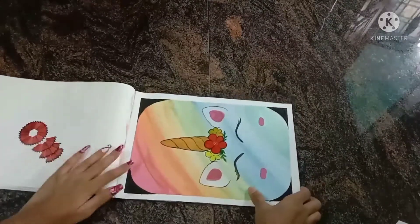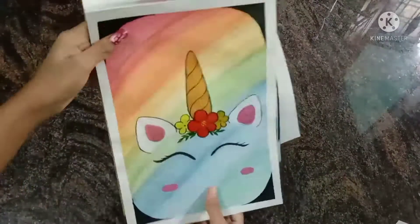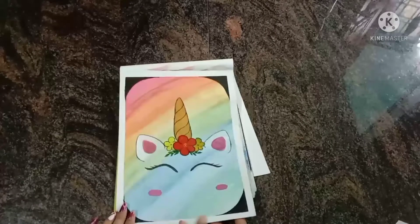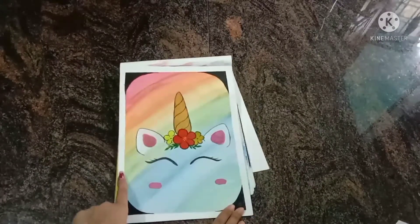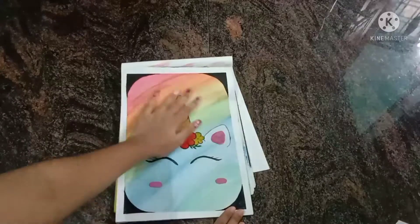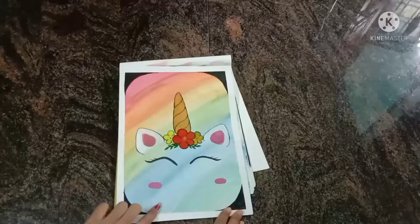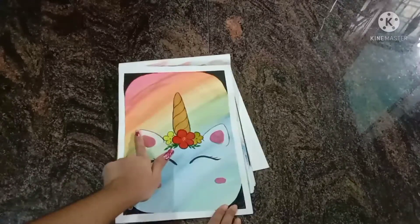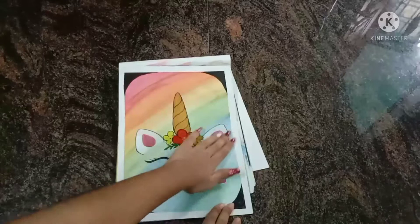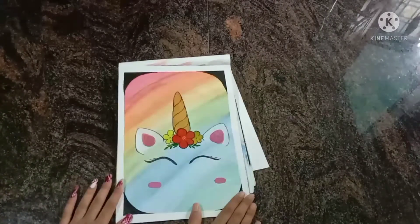Next is a unicorn drawing. I used a rainbow effect with rainbow colors and watercolors. The eyeliner details were done with brush paints.